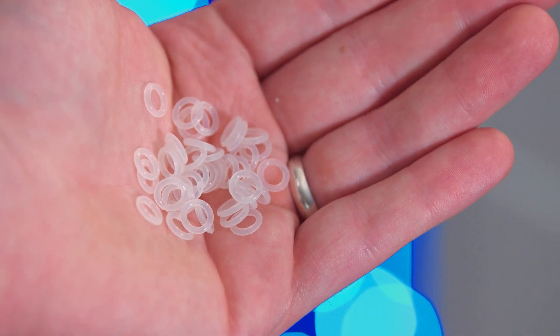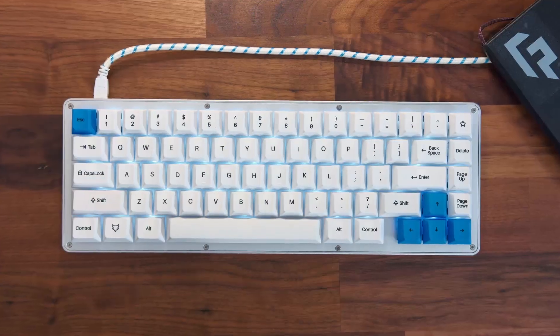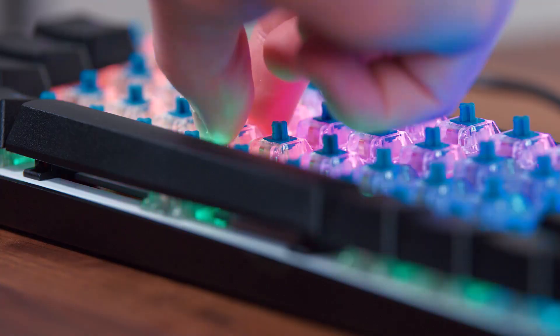It's pretty self-explanatory, but for the O-rings I picked up a clear version. They do come in different colors, but I got the clear since most keyboards that I own have LED lights or RGB lights in them, so the clear ones still let the light shine through.